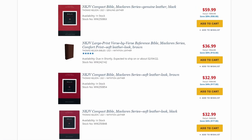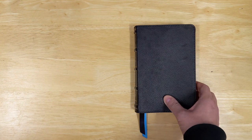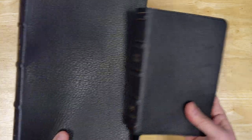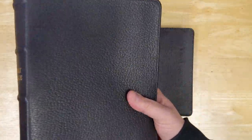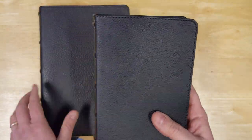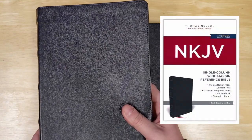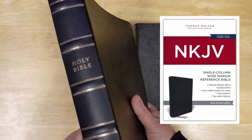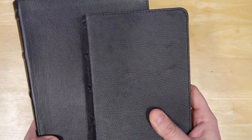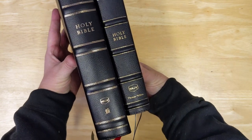They do also have them in other cover options, but the genuine leather covers in the McLaren series are really nice. I'll bring out the full-size here so you can see the comparison — both of these Bibles have really nice leather covers. This full-size one is actually the goatskin leather, so it's almost on a premier collection level. But this compact size says it's genuine leather. Comparing it to another genuine leather Bible I reviewed recently, I would say the McLaren's genuine leather is actually nicer.